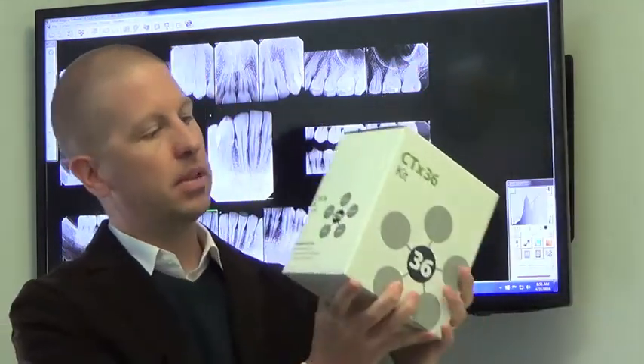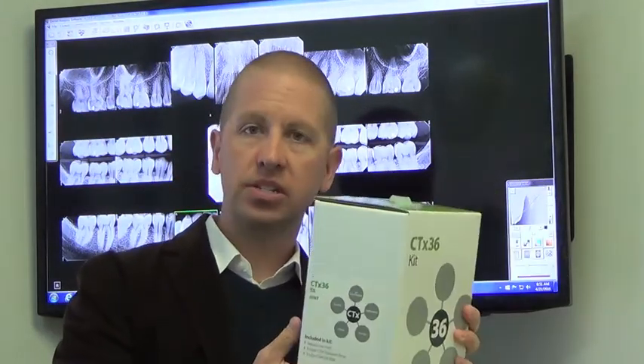So if we've gotten you lined up with the Carefree system, you'll be receiving a complete package. There are several different types of Carefree packages, and these are based off your risk level for developing cavities.